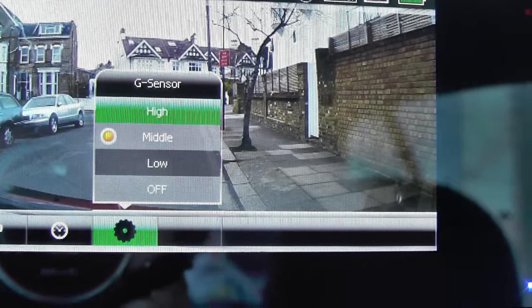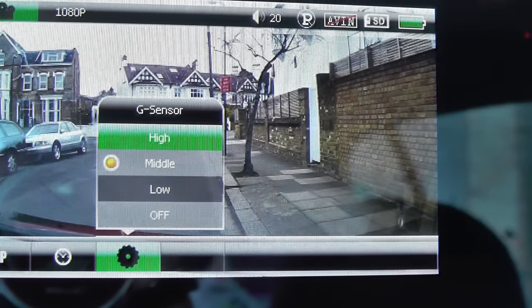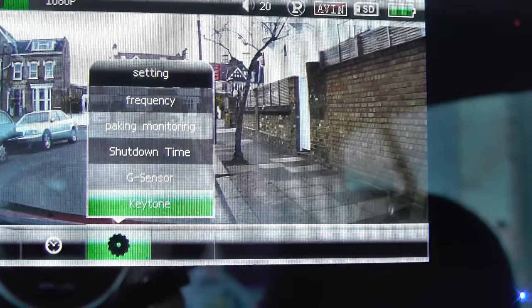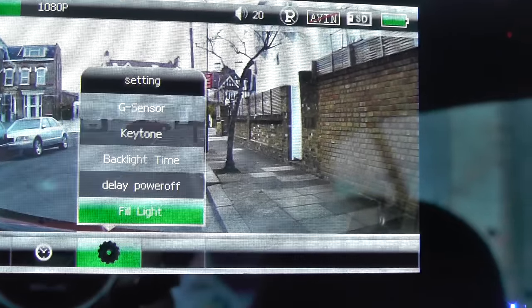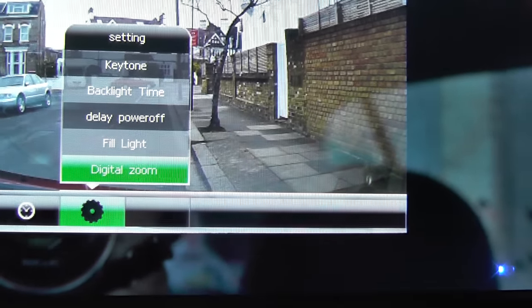The reason you use the G-sensor is for incidents — if something happens, it will automatically lock and store the video for you. There's also backlight time and power-off settings.